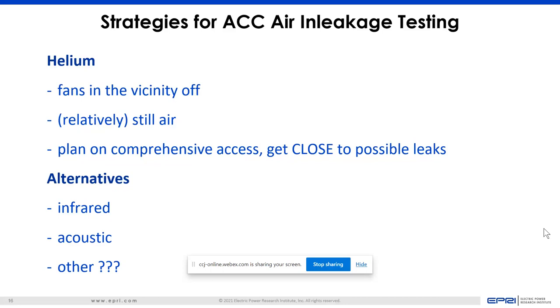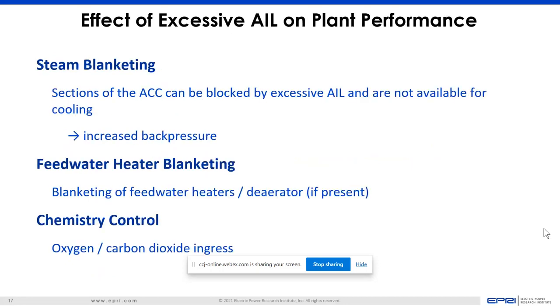Some alternatives that came up: infrared testing — where air is leaking in, it should show a cooler area. Acoustic testing is another option if the acoustics can pick out a leak over the background noise of the fans running on the ACC. Air in-leakage can cause steam blanketing and block off areas of the ACC, increase back pressure, cause performance loss in feed water heaters and deaerators, and affect chemistry controls as oxygen and CO2 enter the system.